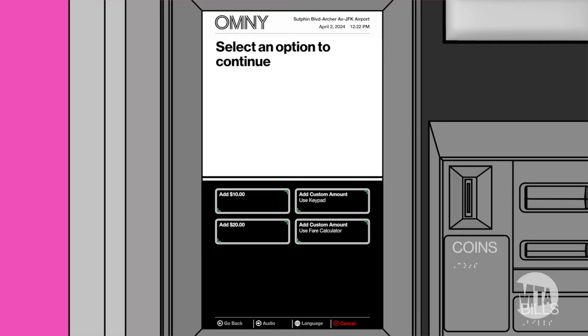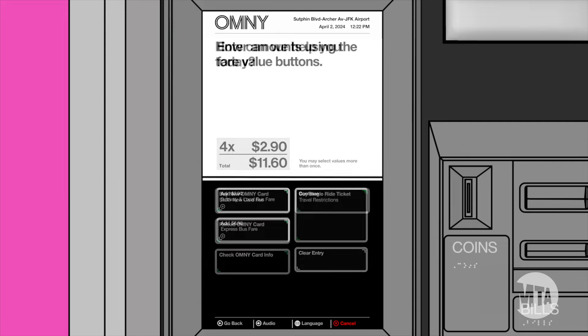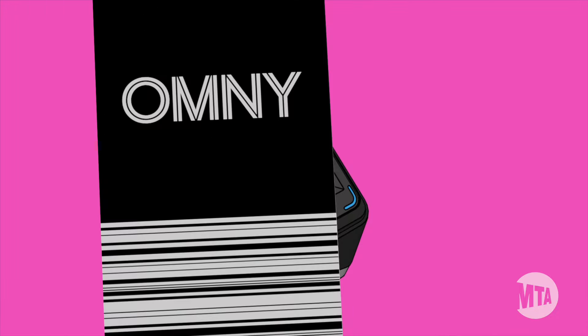If you would like to purchase a specific number of rides, you can use our 'Add Custom Amount' fare calculator to pay that exact amount. You can also use the Omni machine to check your remaining balance or reload your OmniCard.